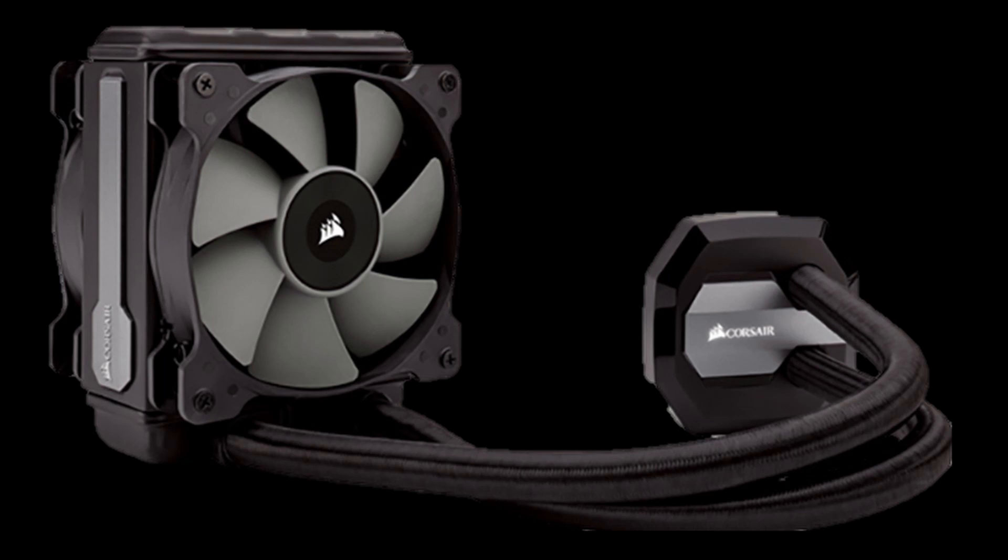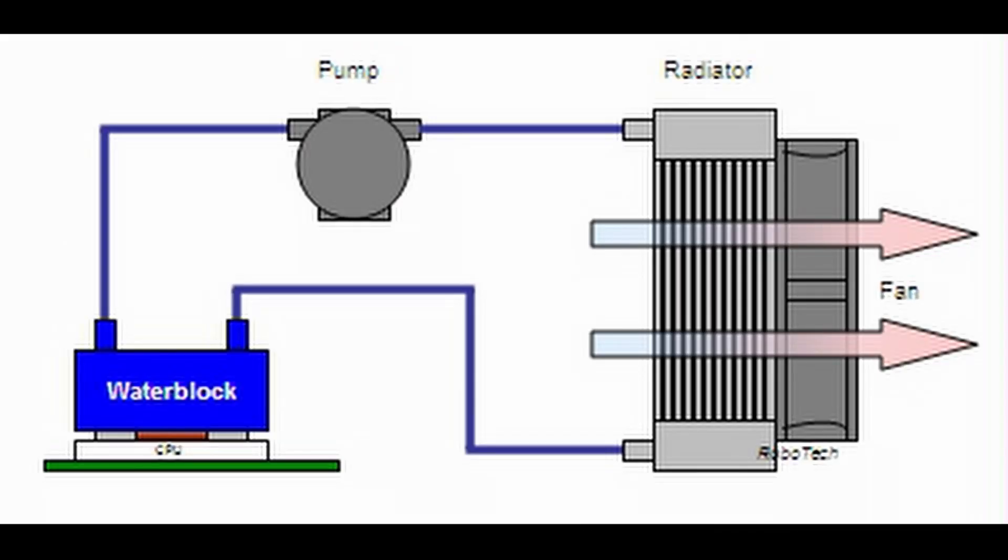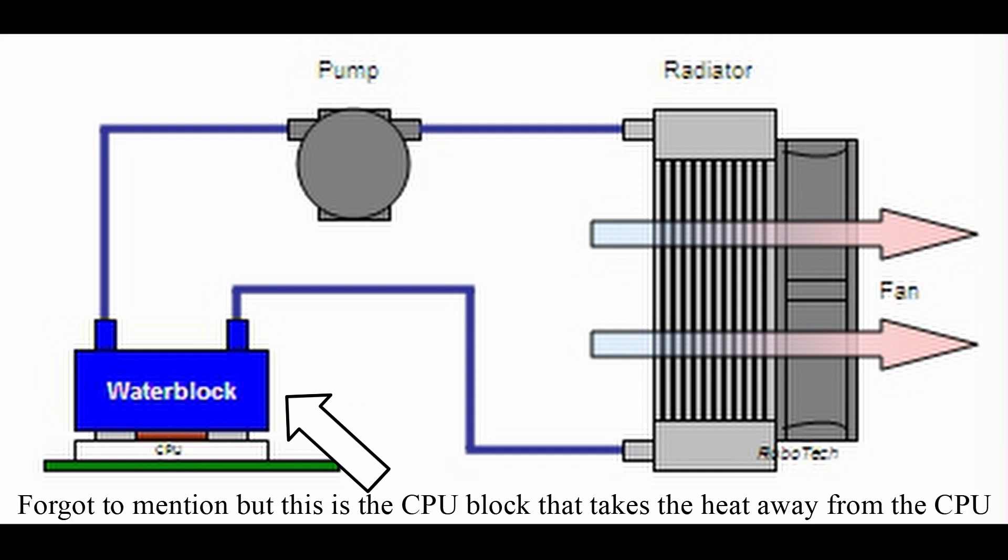However, in both instances, the same elements are used to cool your PC using water. So in a liquid cooling loop, there is a pump that circulates water through the loop — which is pretty self-explanatory. Then there is tubing that connects all the different parts with each other.